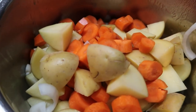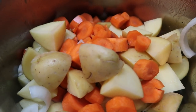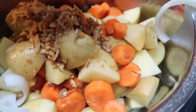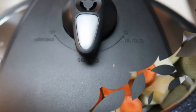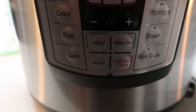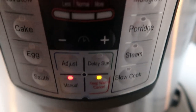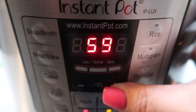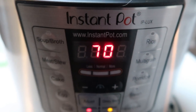Next we're going to add in our potatoes, carrots, and onions right over the top of our meat — we're still on the saute function. Then we add the mix of onion soup mix, Worcestershire sauce, and beef broth to the veggies and meat. Let that cook for about one minute, then pop on your lid — make sure it is set to seal, not venting. Go to settings, hit manual, and set the time to 70 minutes. The prep is really fast, but it does require quite a bit of cooking time.